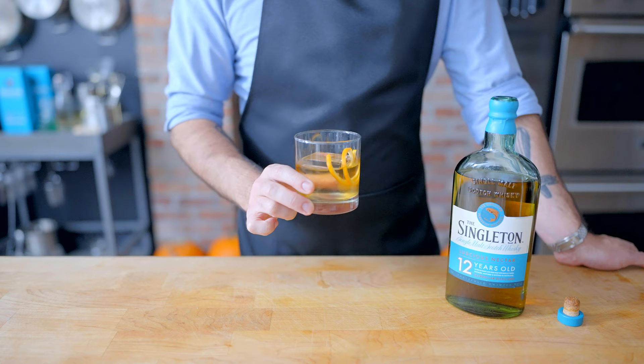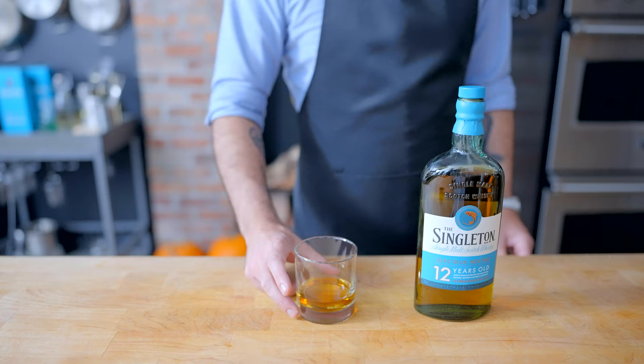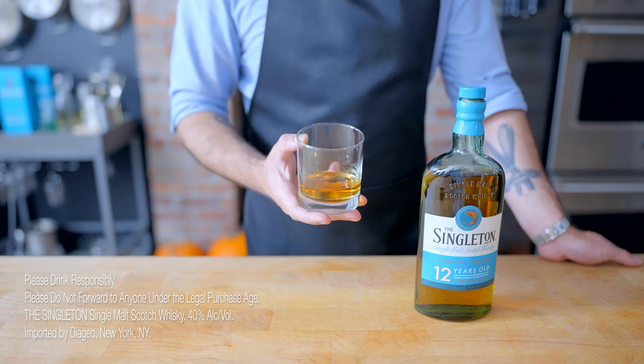Thanks again to the Singleton Single Malt Scotch Whiskey for partnering with me on this episode and the other episodes this year. If you're intimidated by scotch, don't be. The Singleton 12-year-old is easy to enjoy and mixes so well into your favorite cocktails because it's light and slightly sweet. These same flavor notes worked wonderfully in the sweet potatoes. When you gather with friends and family this holiday, reach for any of the bottles in the Singleton family — there's something for everyone's taste preference. To get a bottle for yourself, head to the link in the video description.